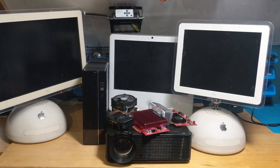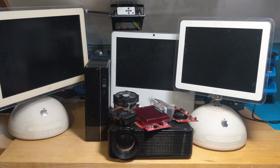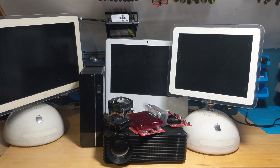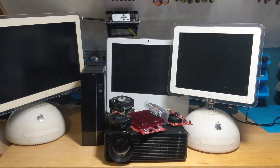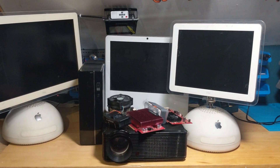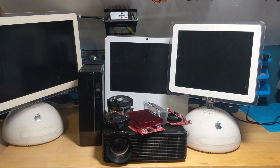Hi everyone, welcome back to another video. So I'm constantly going to car boot sales, which if you don't know, here in the UK it's like a garage sale, but basically everyone just gets their cars together and sells stuff out of the boot of their car. So I'm constantly going and picking stuff up and I'm always coming up with different projects, so I figured I'll start a new series where I'll call it car boot electrical finds, and any electrical engineering stuff I buy at the car boot sales I'll do a video on — tell you how much I paid and what I'm thinking about.